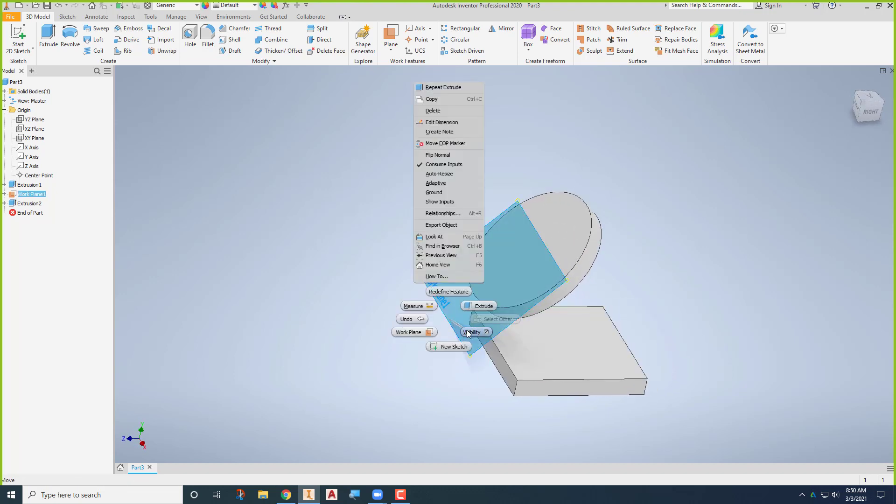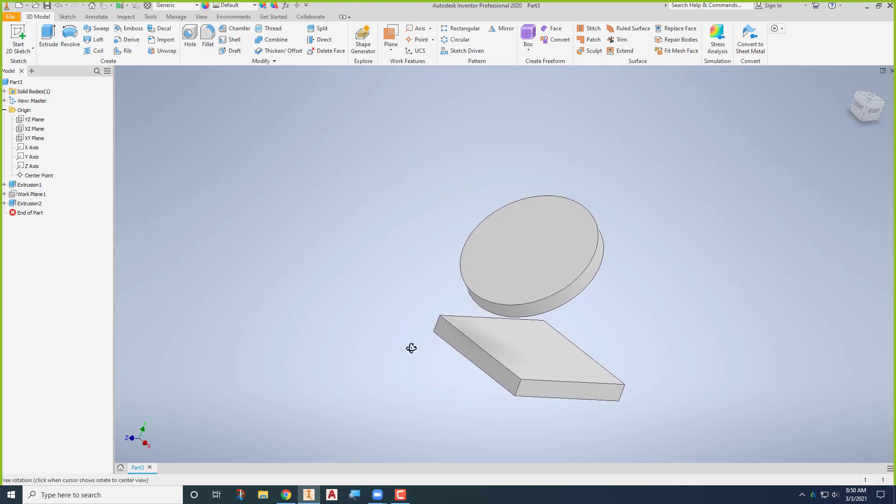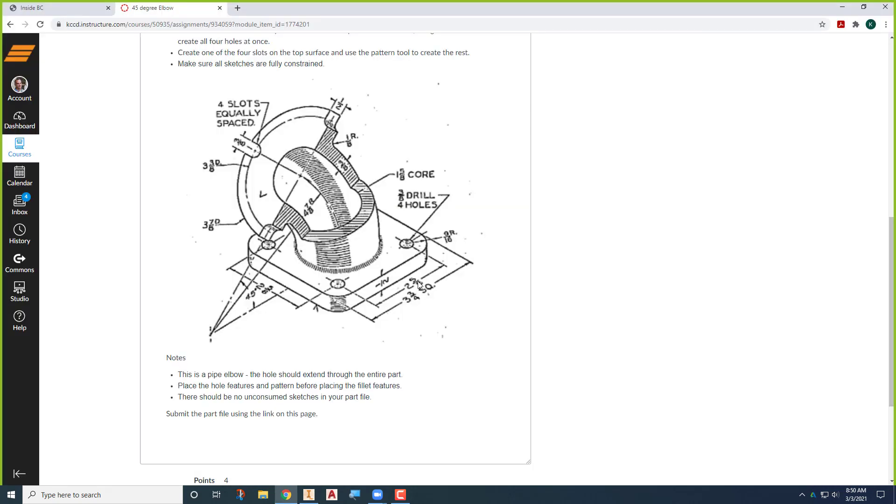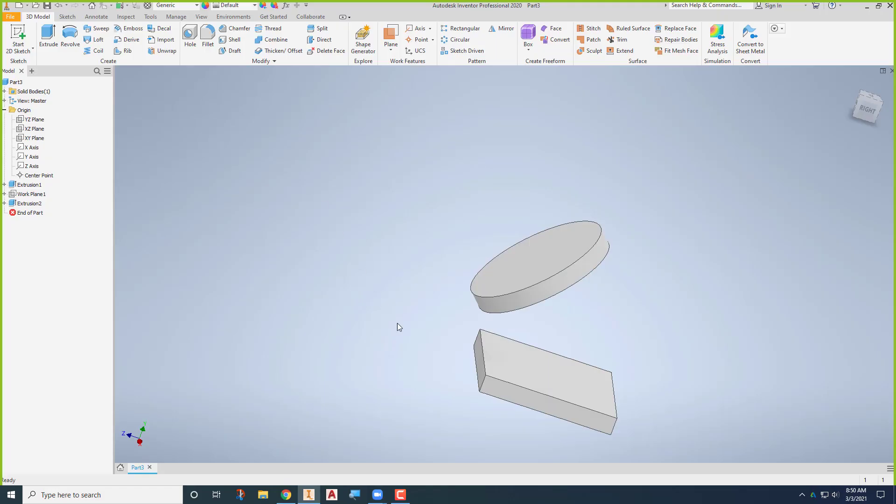Don't delete that — just turn the visibility off. Now the next thing is to put in the pipe itself. I'm going to create a sweep: I'll draw the outside diameter of the pipe, the inside diameter of the pipe, and the path of the pipe, which will be this arc. You'll see why it made sense that I didn't start on the origin but started away from it.